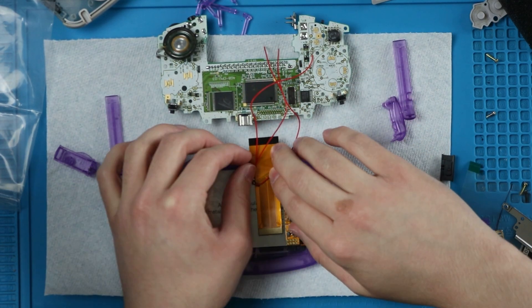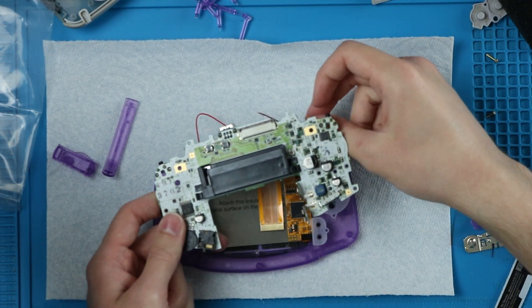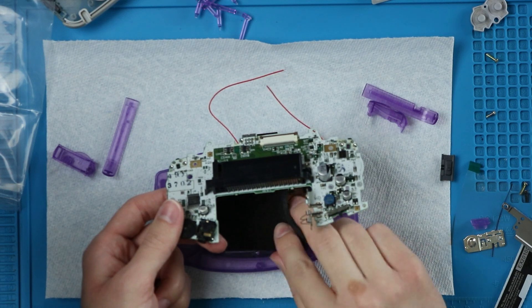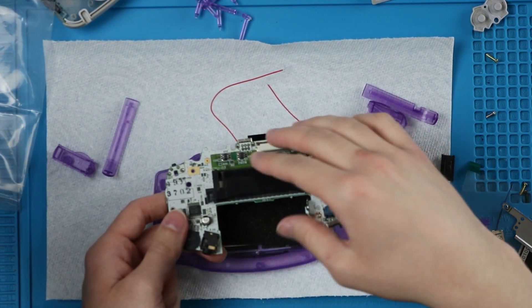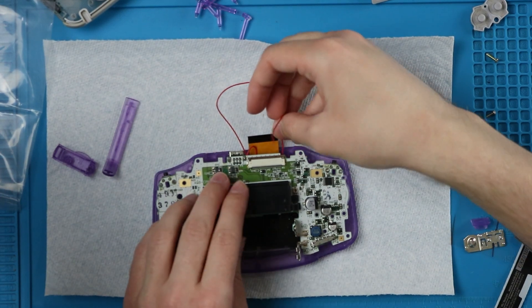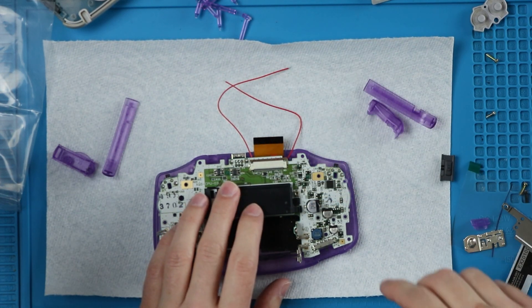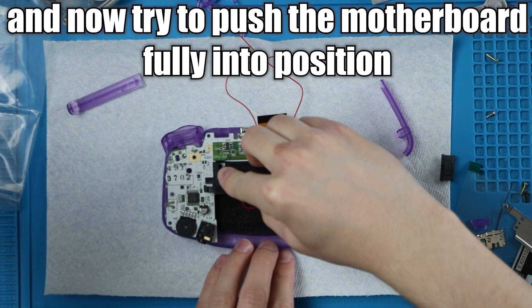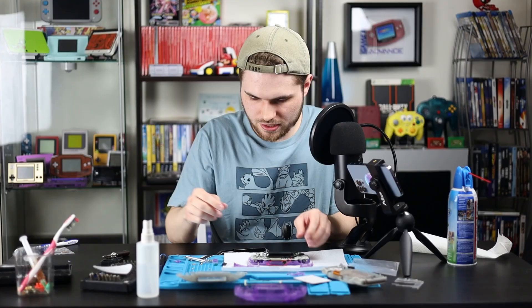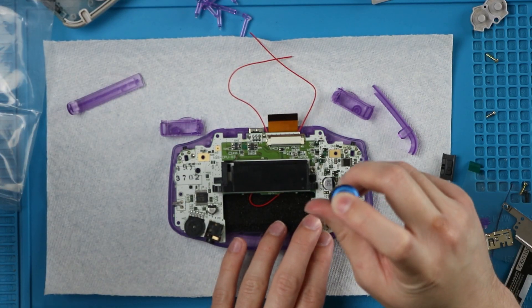Unplugging the soldering iron once again. Then I'm going to push all of the wires up through where the cable comes out, and then we're going to flip this over. Make sure these two wires aren't underneath it. Then we're going to grab this foam right here and we're going to stick it right over the top of that ribbon cable, and then set it back down in. Don't push it all the way in yet, just because we want to make sure that these wires are coming out of that slot. Make sure the other wire is tucked away because we don't need it sticking out anywhere.